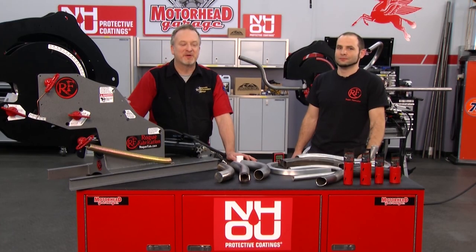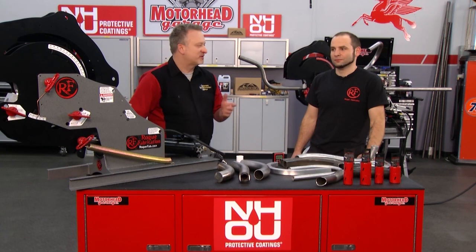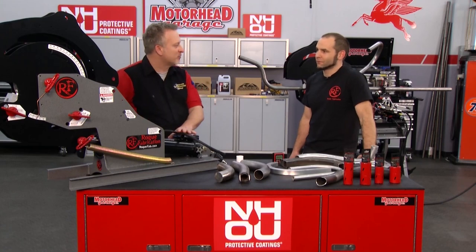Welcome back to Motorhead Garage presented by NHOU Protective Coatings. Now the landscape of pipe bending has been the same for decades, almost 40 years. But Joe, you at Rogue Fabrications have changed all that. How is this machine an evolution from what we've seen in the industry?